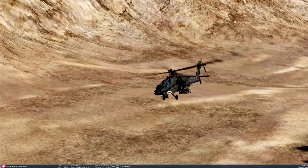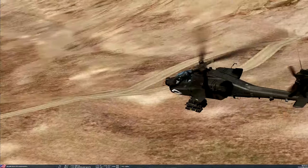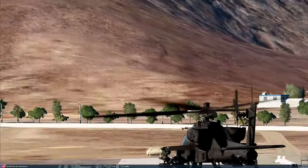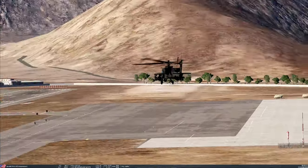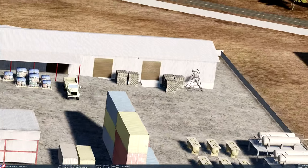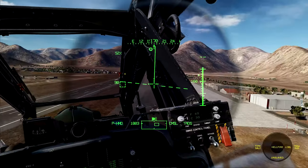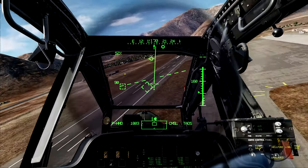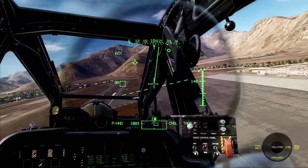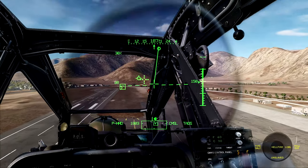Being able to slew my head around as I look in F2 or F3 mode matters to me especially for cinematic video purposes. So far this has been pretty good. I'm going to go ahead and land and adjust my curves a little bit, and I will be back.